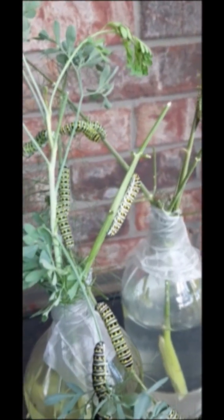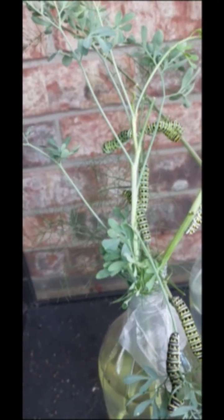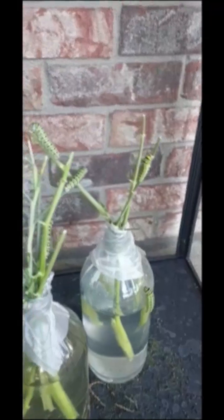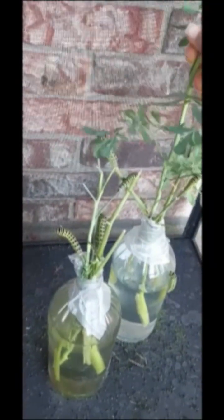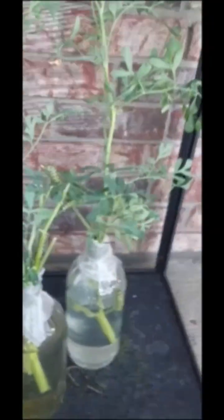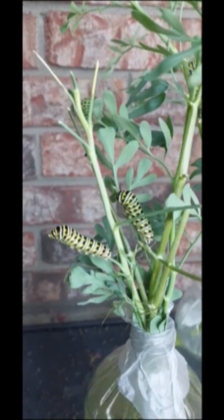They're definitely getting bigger. It is July 7th, and this is what I'm talking about - they eat really quickly now. I just gave them new food yesterday and they have already devoured everything. A couple of them have started wandering around the cage, which could mean they're looking for more food or they might be ready to make their chrysalis. I'm going to add a couple of branches and just let them decide what they want to do - they usually find the food and get pretty excited about it.